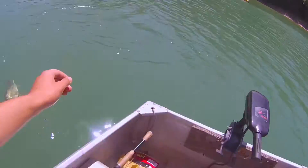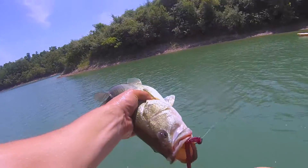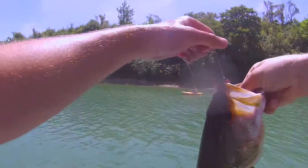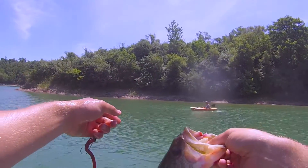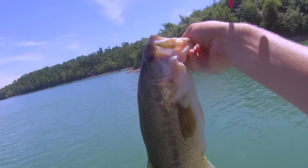I'm going to lip him. Get in here. That's what we're talking about. Oh yeah. That was pretty deep — that was right next to your kayak. There we go, finesse fishing. That's what you get.